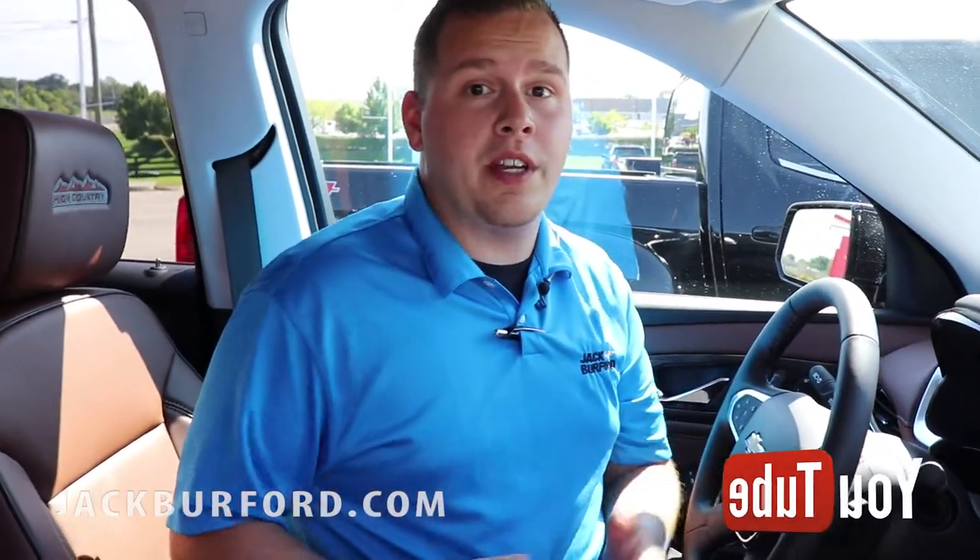So visit us online at jackburford.com, stop and see us here at 819 Eastern Bypass, or you can call and schedule an appointment to come drive one of these and take it home today.